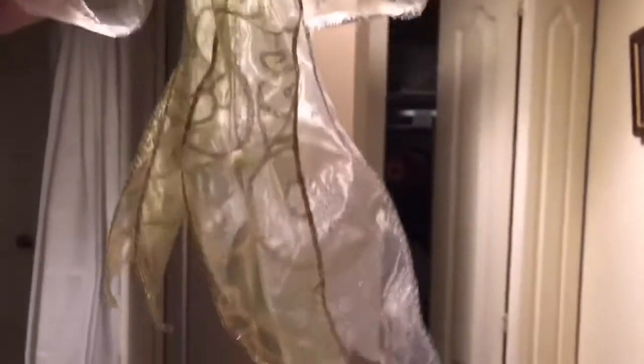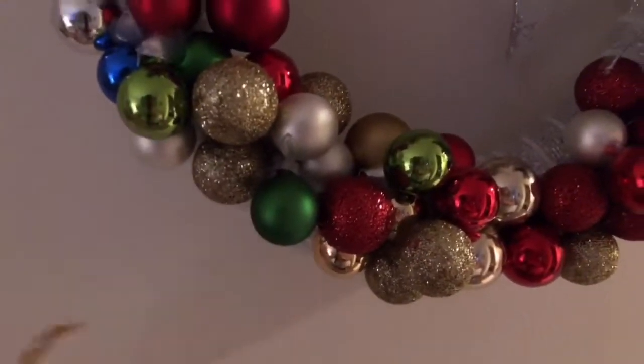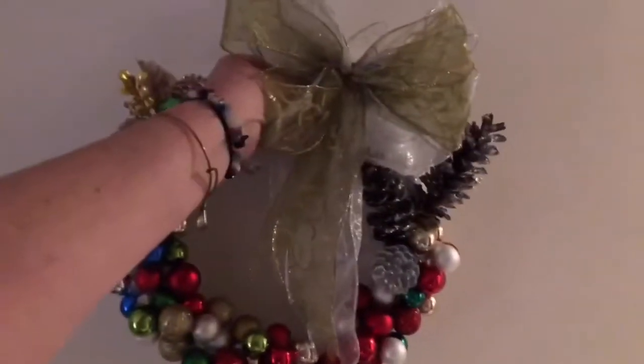I was going to put this lime green bow that I made with the white snowflakes — to pick up the lime green — into the Christmas balls. However, when I put this on there, it was too much. Do you see what I mean? It just took away from the beauty of the Christmas balls.